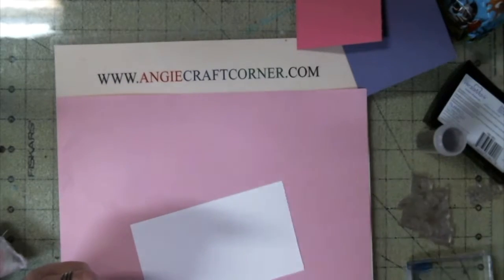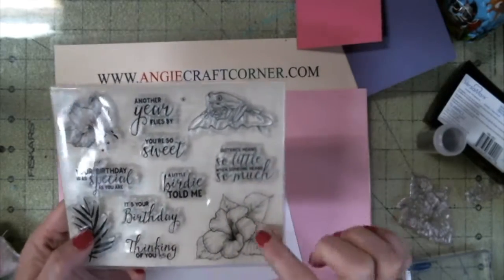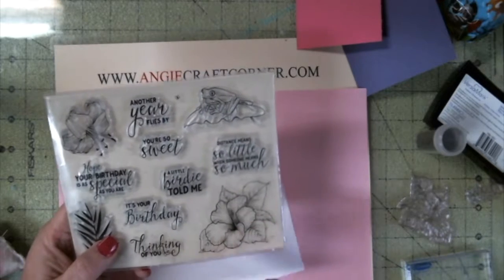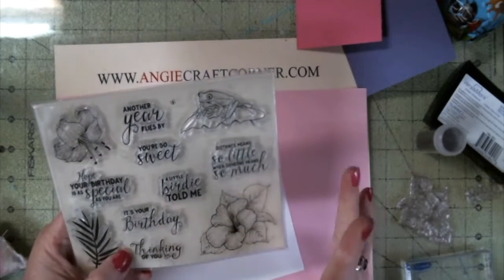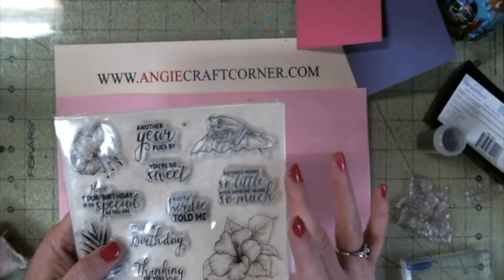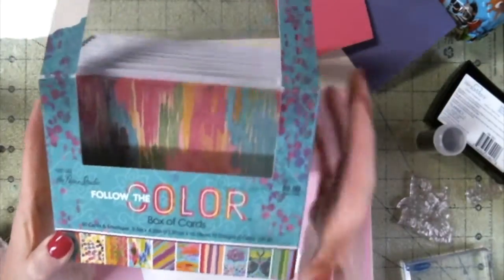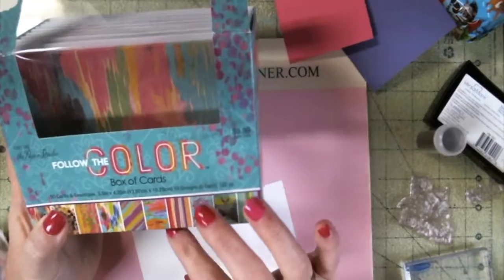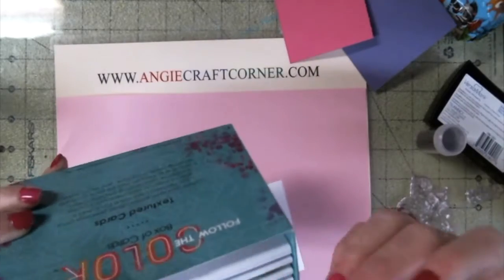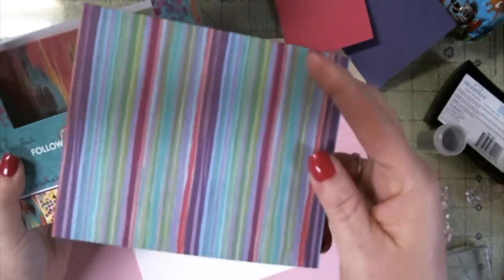I'm using the stamp set that I got from Wish.com. This one — I know I've used it a lot lately, but it's one of my favorites because I love this flower one. It's a 'Thinking of You' card. And I'm also using the Paper Studio Follow the Color Box of Cards. I love the designs of these — you get five of each design, and this is the one I'm using this morning.